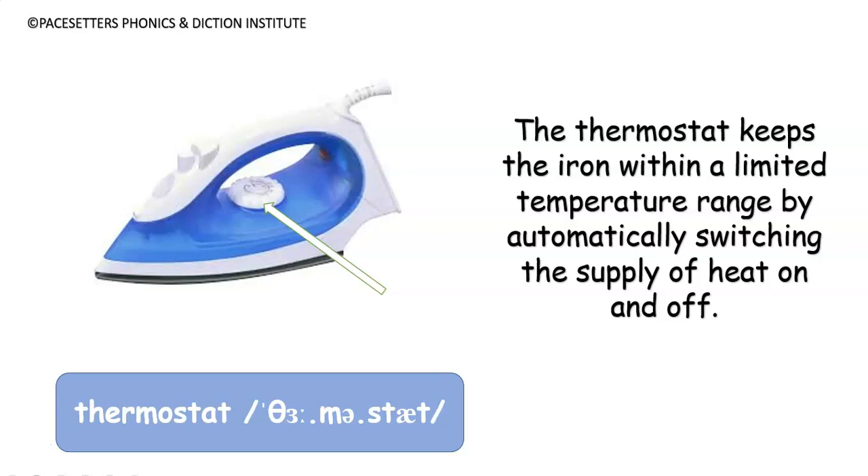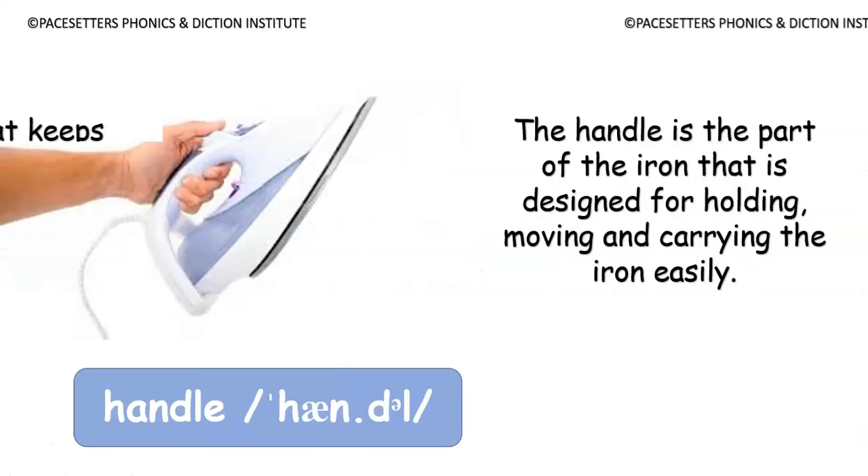The thermostat keeps the iron within a limited temperature range by automatically switching the supply of heat on and off. Number three: handle.